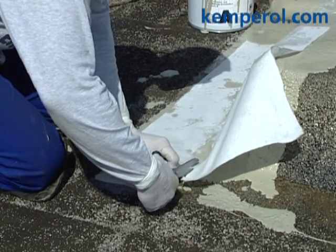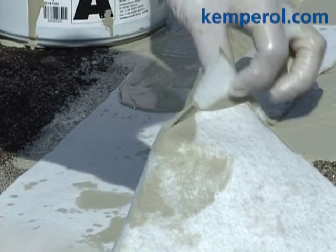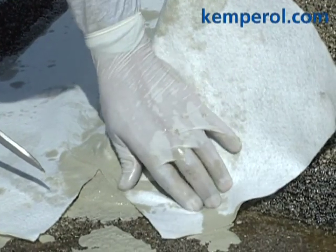The roll of fleece is cut to suit along the edges to ensure proper and complete waterproofing. The double layer of reinforcement at the corners is clearly visible here.